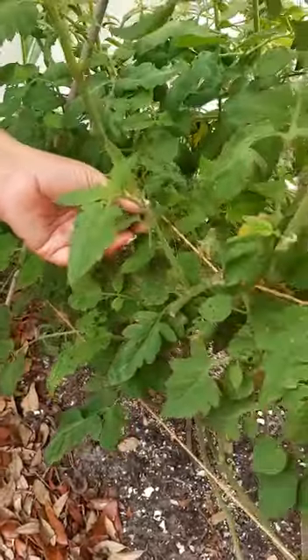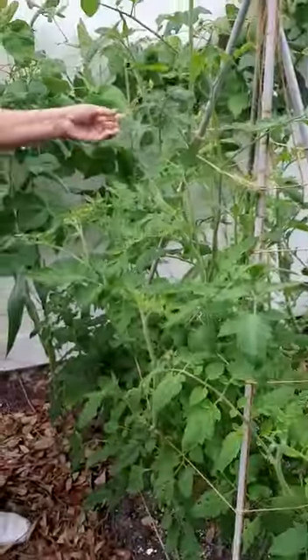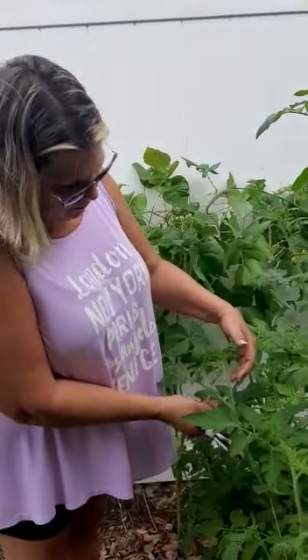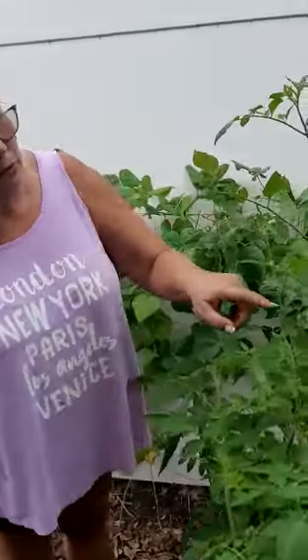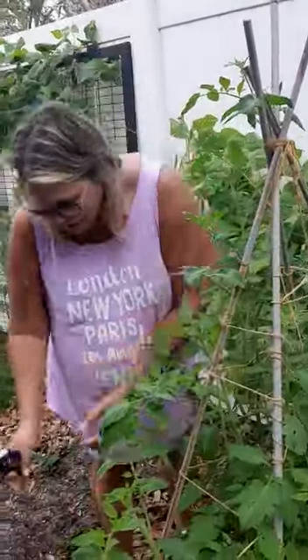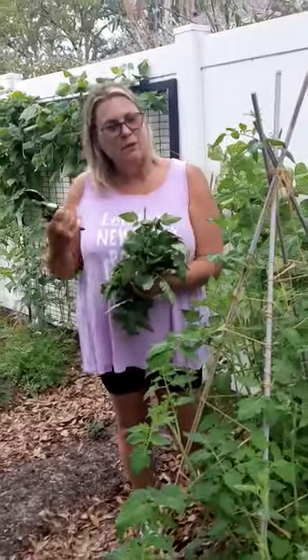Alright, looks like we're doing pretty good. So that's trimming the tomatoes. All of these little pieces here — these little flowers are going to have little tomatoes growing on them. This is going to be covered here shortly. Compost, and that's it for the day with tomatoes.